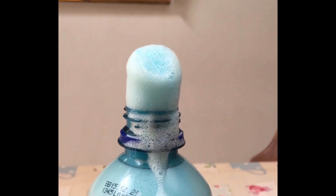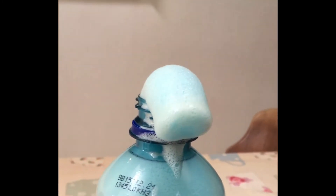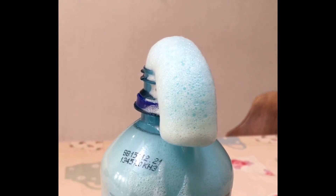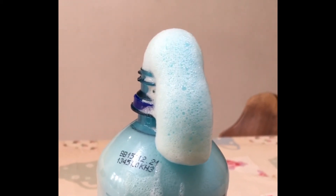It looks like a big marshmallow — like the Leaning Tower of Pisa! It's like a really slowly moving slump.